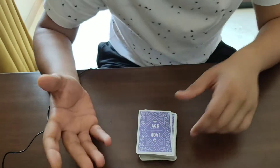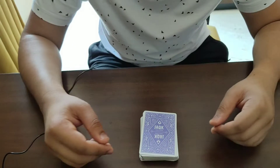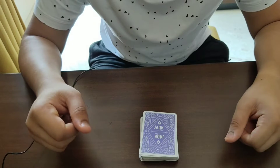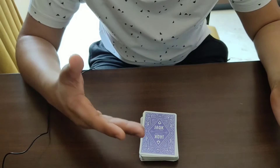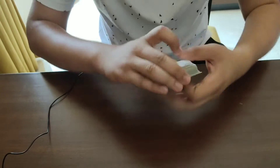The trick starts off by you asking the spectator to pick one of the face cards — the jack, the queen, or the kings. Let's say they pick the jacks. You then ask them either the red jacks or the black jacks, and they pick the black jacks.